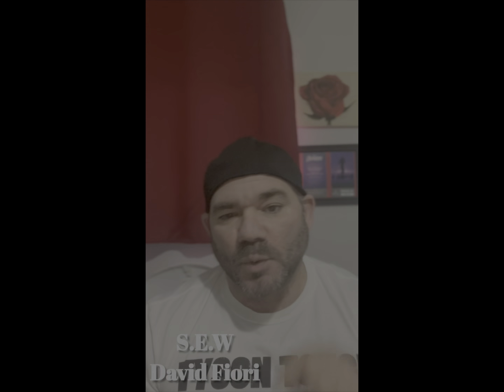What's going on, SEW family? It's your boy David Fury, Stronger Every Week. As the thumbnail stated, what is the best program for you?